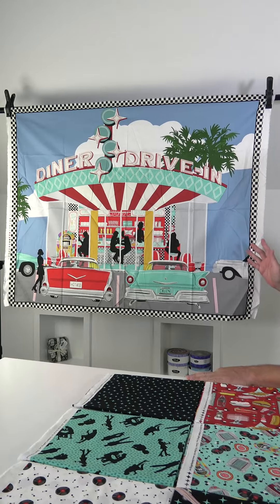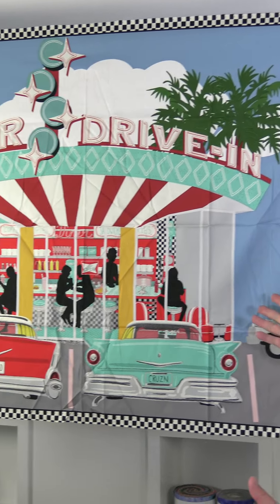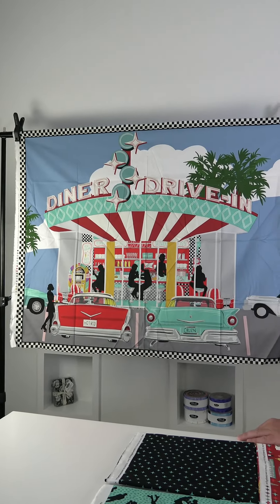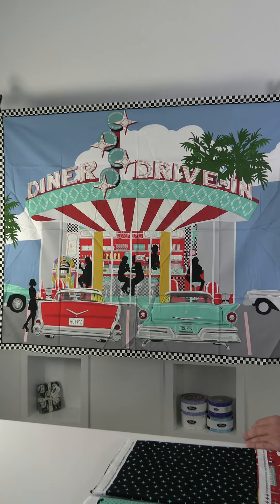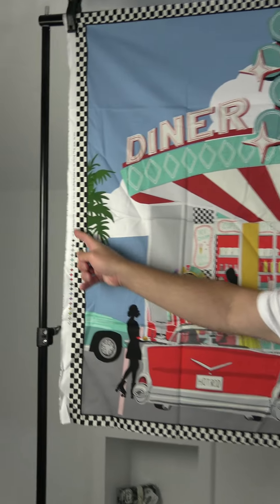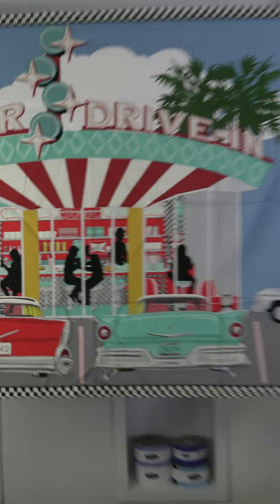The next August shipping line from Blank Quilt Corporation is Diners and Drive-ins by Jen Bukele. We start off with a horizontal 36-inch panel — this reminds me of Happy Days, very reminiscent of the diner, the cars, all the food — very nostalgic. Check out the selvage: we have these little stars, which is fun.